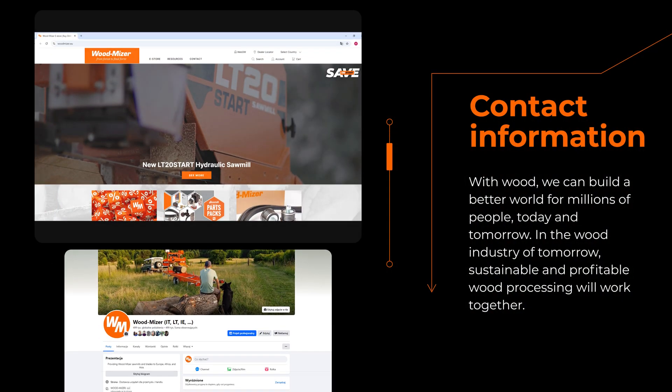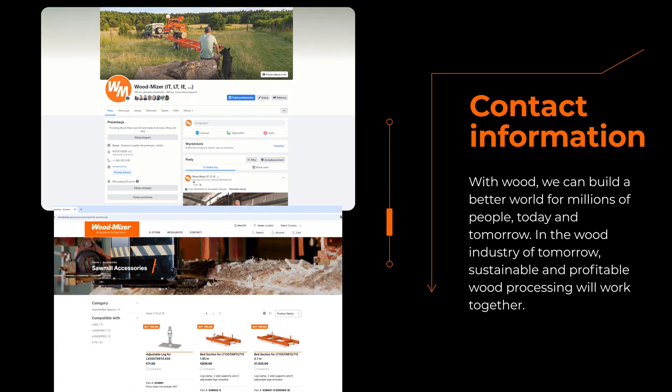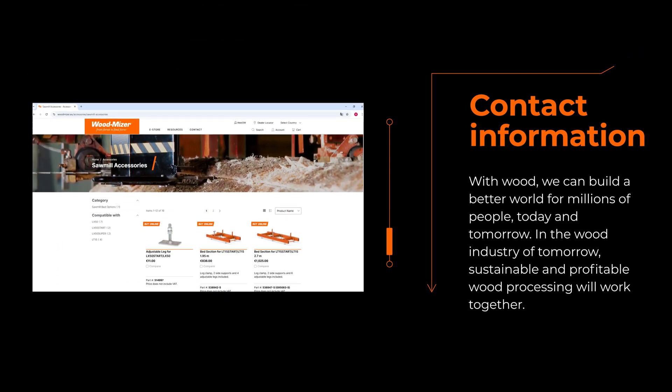For more information on the EG350 edger, please visit our website or follow our social media channels. Contact your local sales representative for a complete offer on the whole range of sawmilling and woodworking equipment, a wide selection of sawmill blades, various accessories and tools. Thank you for watching this video.